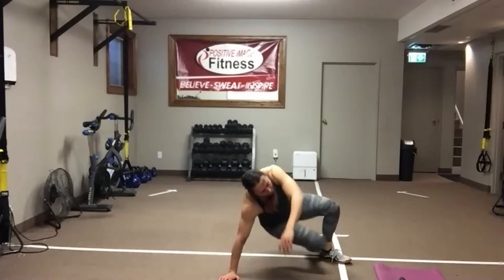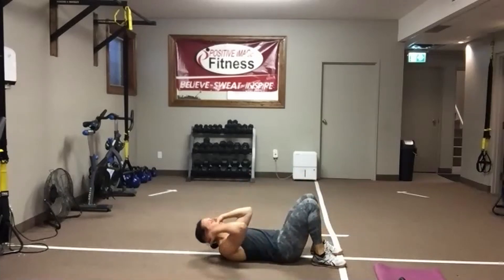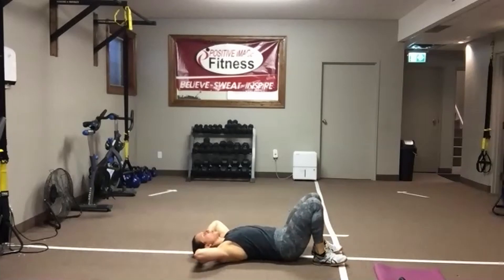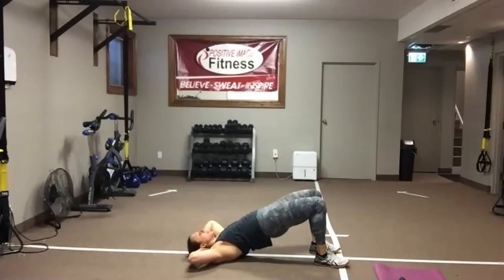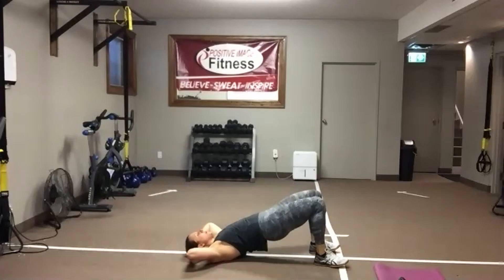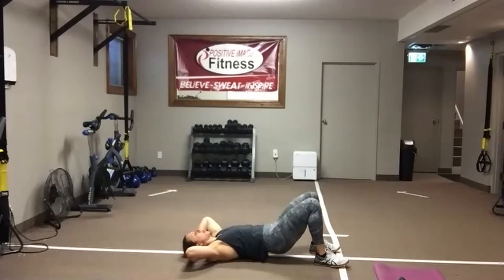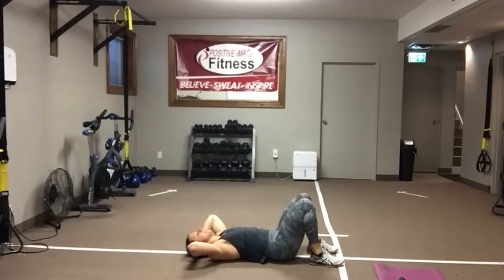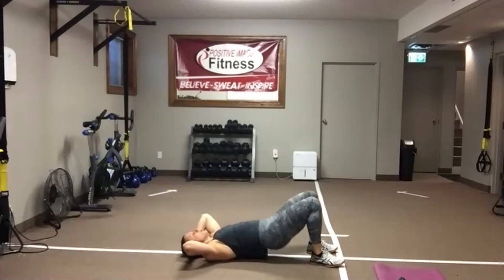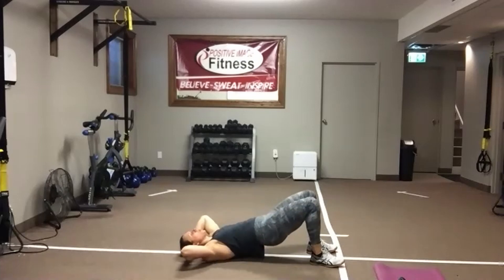Roll it over. Hip bridge crunch. Hands behind your head. Push through the heels. Squeeze that butt. Tap it down. Lift those shoulders. Take your time in each movement — focus on what's happening with that hip bridge and that abdominal crunch. Make sure you're contracting the muscles that need to be contracted. We've only got one round of this left, one more circuit and then we're done.